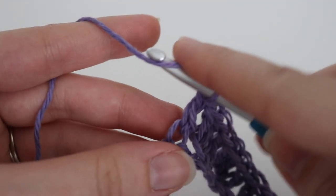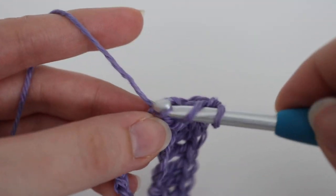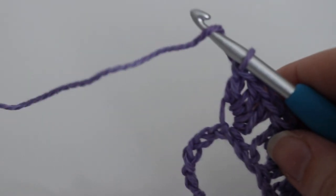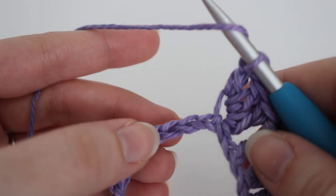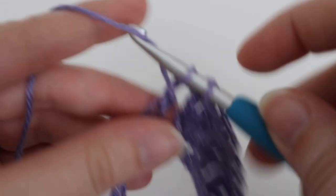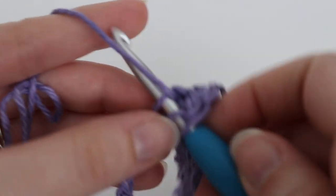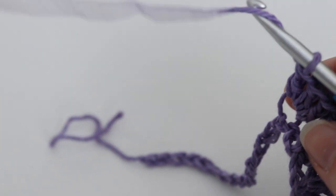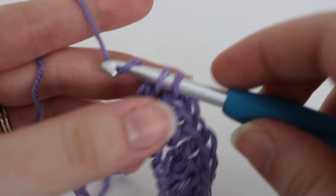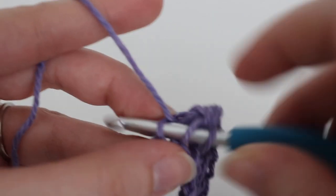Now, a lot of times when you see a granny stitch, you see a chain one or even a chain two in between your stitches. For this one, we're not going to make any chain ones — we're simply going to be working in the spaces indicated. So skip two chains, and in the chain after that make three double crochets. Continue until you get to the very end, and I will show you what row one looks like.